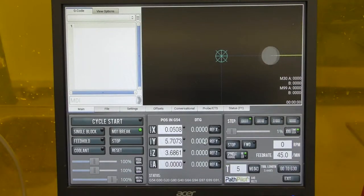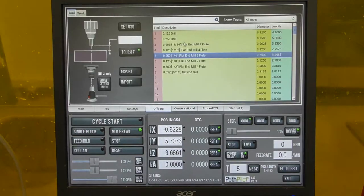Once you see the startup screen, click the reset button, then reference the X, Y, and Z axes by clicking the ref buttons. Please wait until all axes stop moving and the green light is shown. Do not attempt to jog the machine prior to or during this operation.